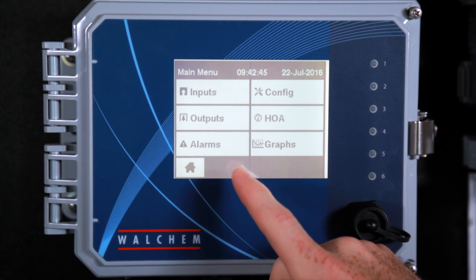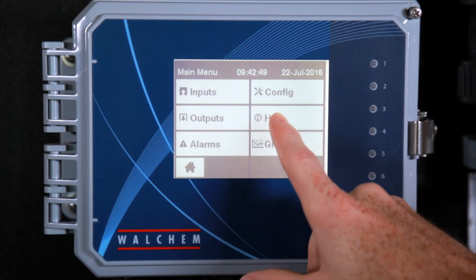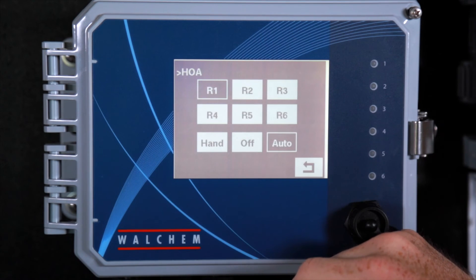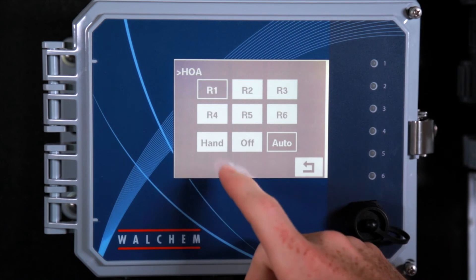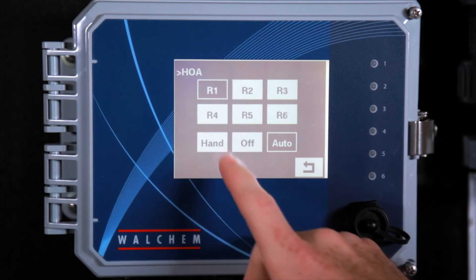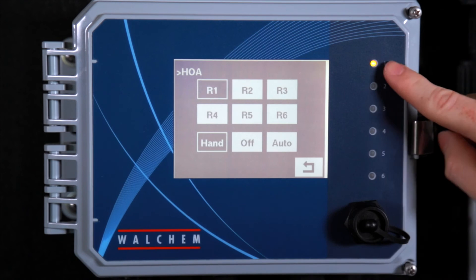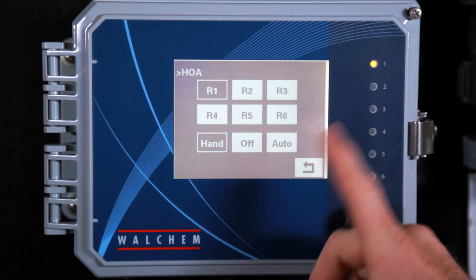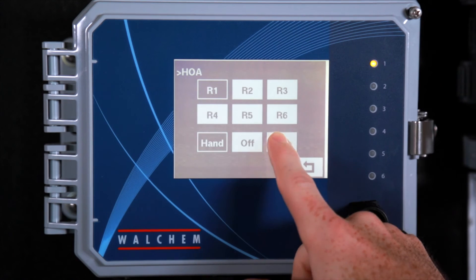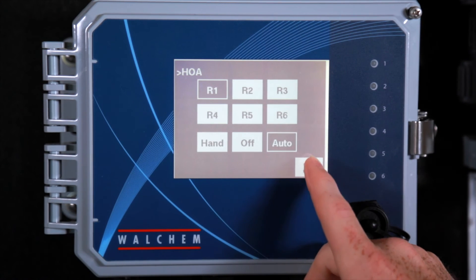Let me go back to the home menu. Right here you can select the HOA. You can select the relay you want to check — if you want to check the relays to make sure they're working, you can select hand. You see the light comes on on relay one: it's working. Your relay comes on, your pump should come on. Put it back to auto.